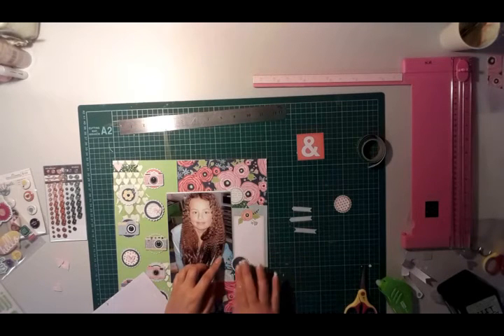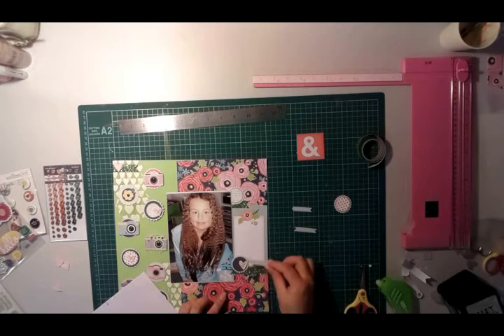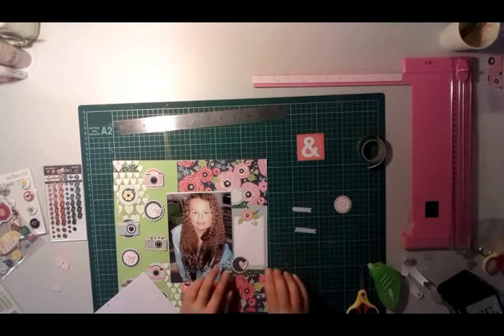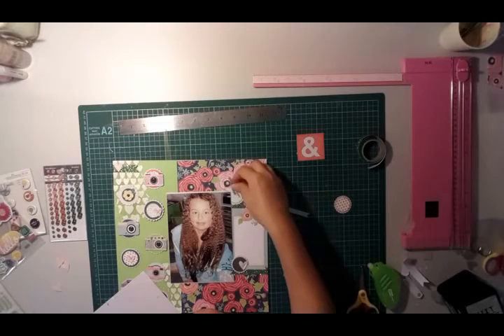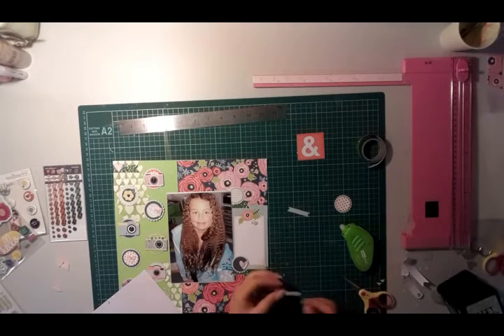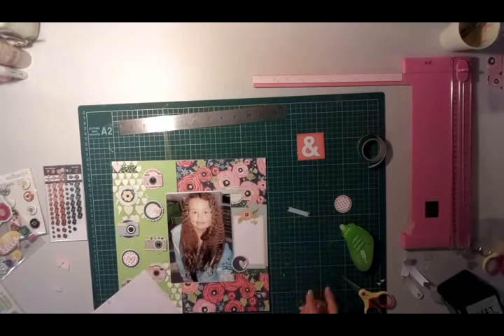Using some dimensional adhesive to add those pieces in place. With these word phrases, because the embellishment has dimension, I'll only use it on one side — not the side sitting over the top of the embellishment — then use the tape runner to adhere it to the top so it sits nice and flat and fits in with the rest of the embellishment. Just adding those phrases up the top as well, same concept: dimensional adhesive on one side and tape runner on the other.